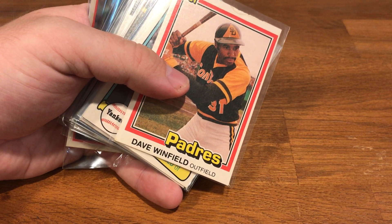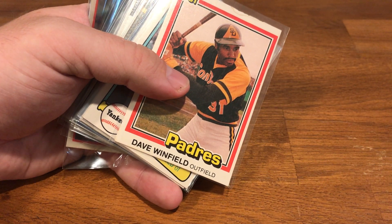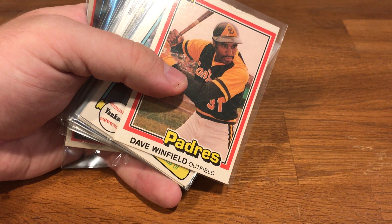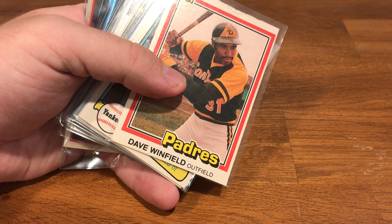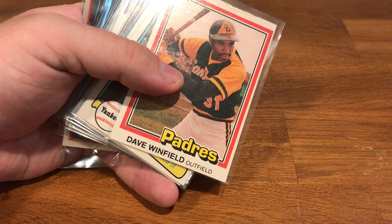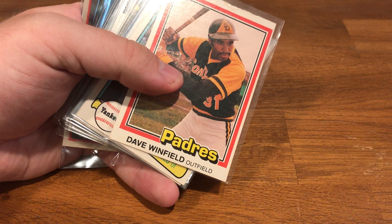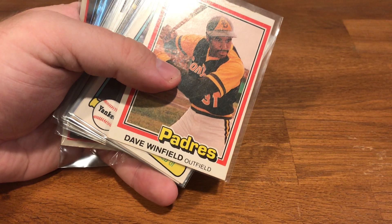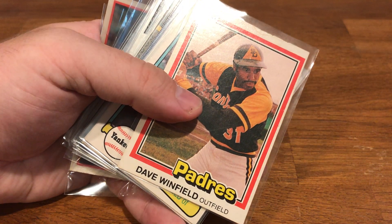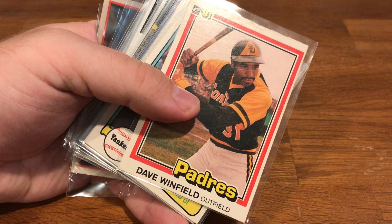So as a fun project, I chose Dave Winfield. I'm a Red Sox fan obviously — Dave was a Yankee and Padre, and then towards the end of his career, Twins, Blue Jays, Indians. Dave was never maybe one of my absolute favorite players, but I was watching some videos on him and he just seems like a stand-up solid guy. He's a Hall of Famer, and he spans an era of collecting from the 70s into the early 90s that I didn't really collect much. My core childhood collecting was about 89 to 96. So as a project to explore a lot of those early sets, I decided to try to get his entire playing career collection.